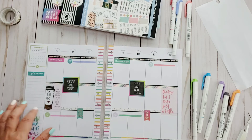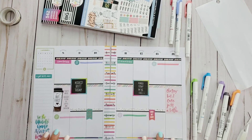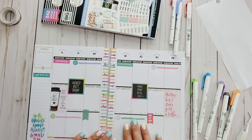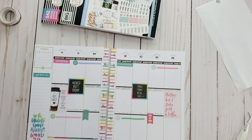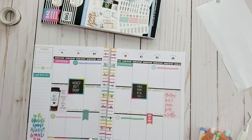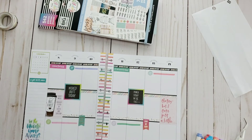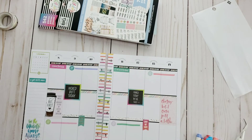I'm going to use that space to document what I got done for the week, because this is going to be a productive week. That is my focus — we are going to stay productive, we are not going to get sidetracked, and we are going to get all the things done.